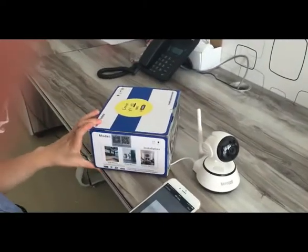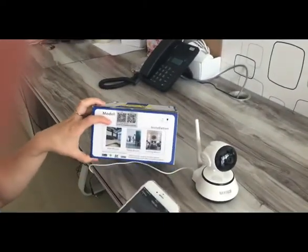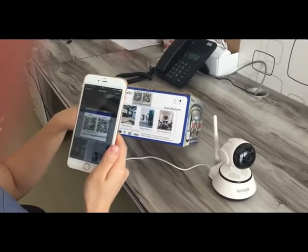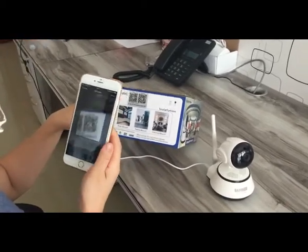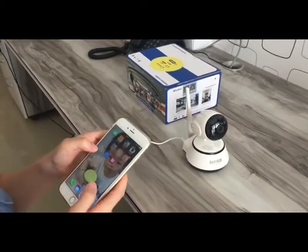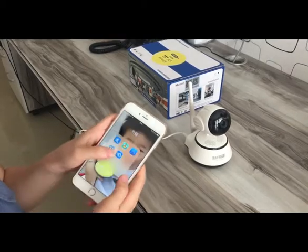Firstly, let's scan the QR code on the box to download the app, and then we got the app on your phone.